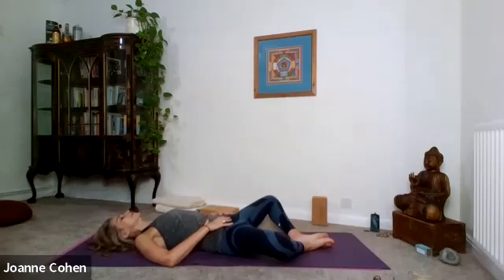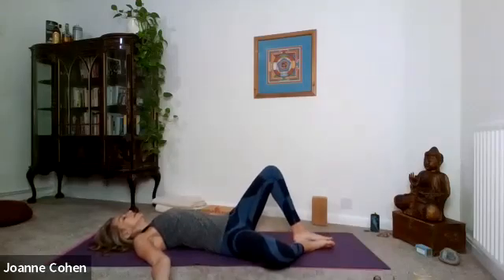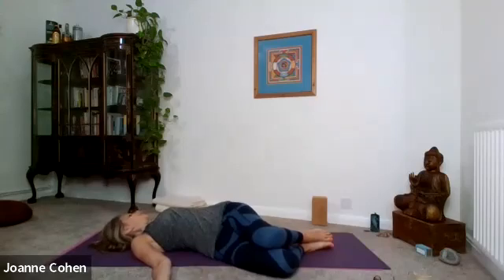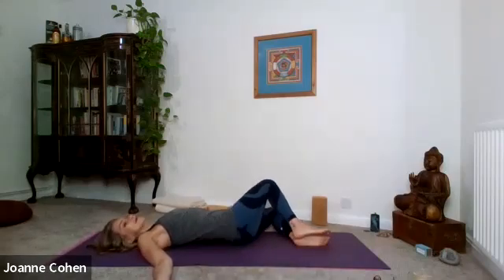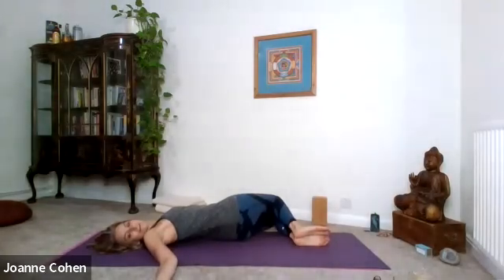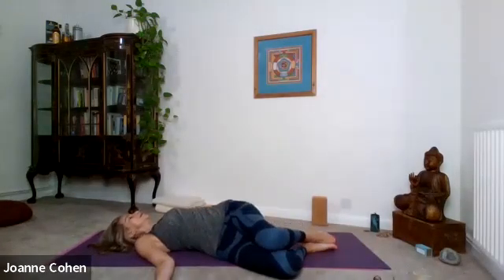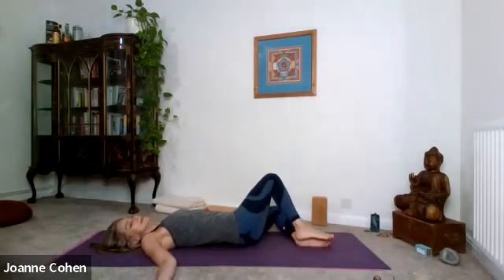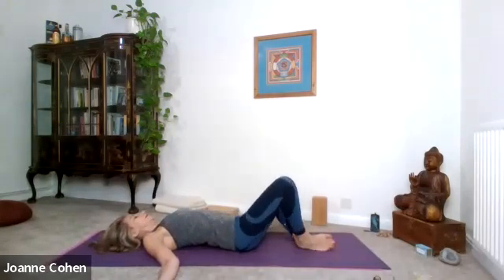Lift the left knee and continue to move it over to the right side, so now both knees are over to the right. Turn your head to the left. Be mindful that you keep your left shoulder still on the ground. Looking up, raise the left knee, let that drop out to the side, and bring the right knee up and over. Turn your head to the right. Lift that knee, let it drop. Continuing now from side to side — turning, lifting, dropping. Come back to the centre.